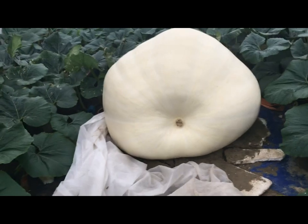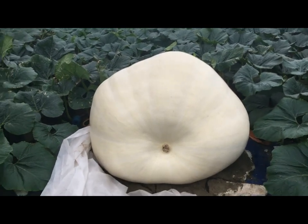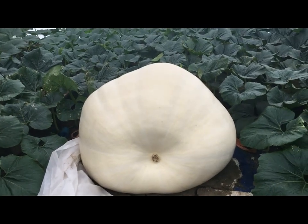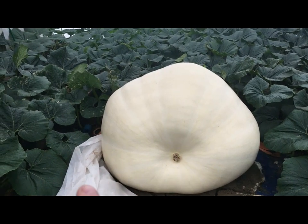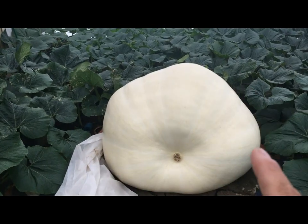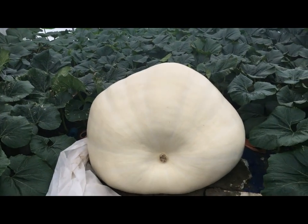Alright, here we are — day 35 photo day. I'd like to tape the measurements for you on camera but I'm here by myself and there is no way I could manage to do this on camera efficiently. So I'll just tell you: approximately 129.5 inches from end to end, 81.5 inches, and from side to side 90 inches. I forgot to calculate the total inches.